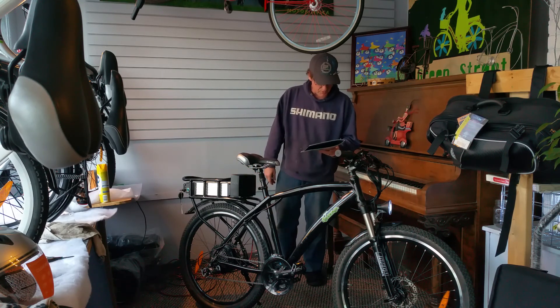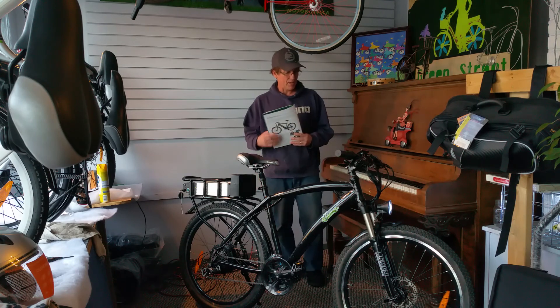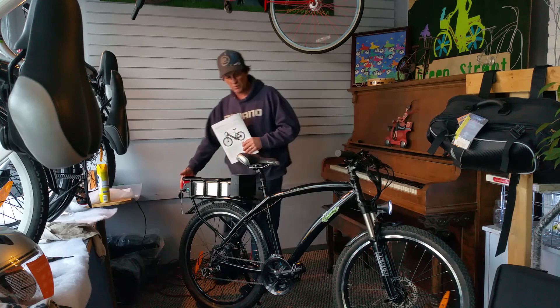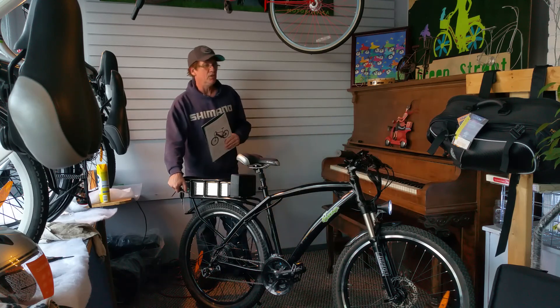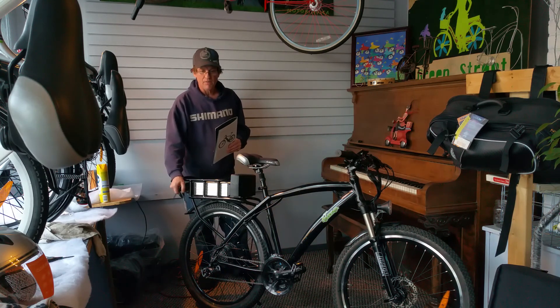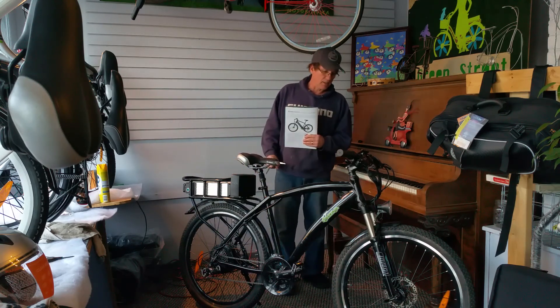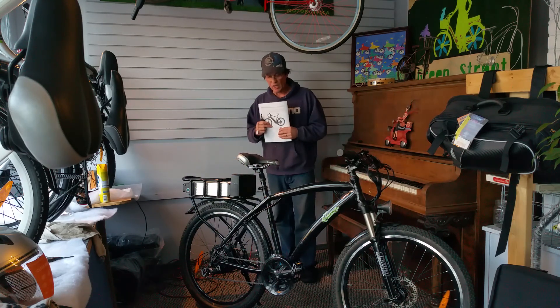It has 26-inch wheels. It's got a headlight on the front — the headlight is on right now — and a tail light on the back. There's a key shut-off on the back so you can shut the power off, take the key out, and the battery is locked in. Be sure to have a good lock though.